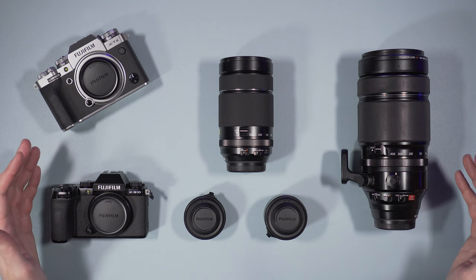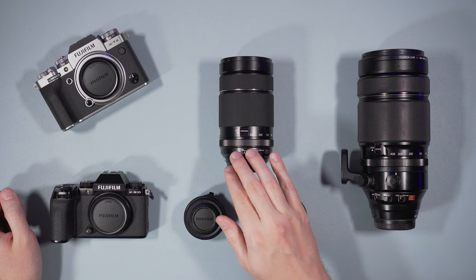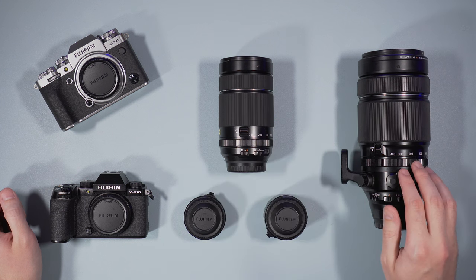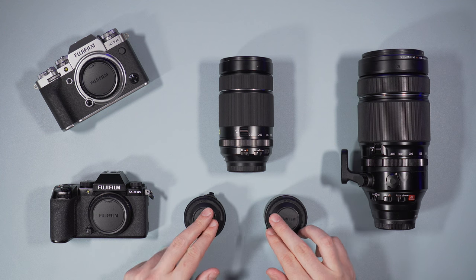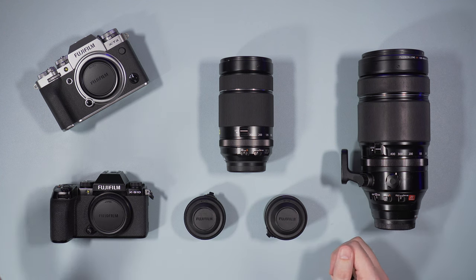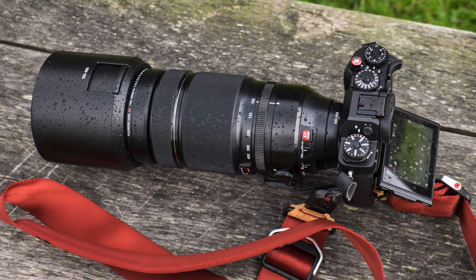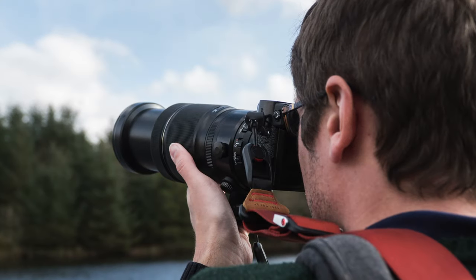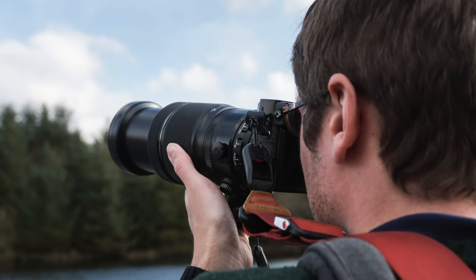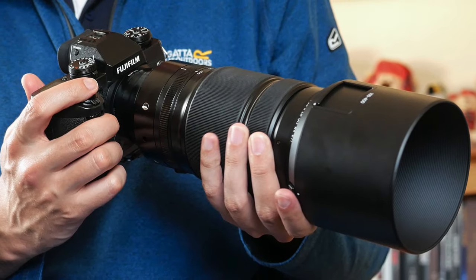Here is the gear I'm going to talk about in this video. First we have the two lenses: the 70-300mm and the 100-400mm. Then we have the two teleconverters and the two cameras I tested this equipment with, which are the X-T4 and X-S10. I also used the 100-400mm many times before with all the Fujifilm cameras such as the X-T1, X-T2 and so on, so you might see sample images taken with these earlier models as well.